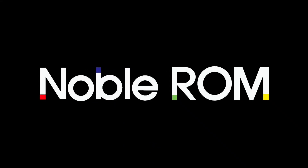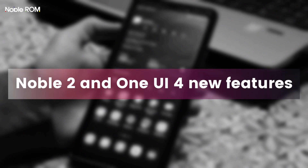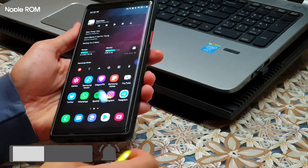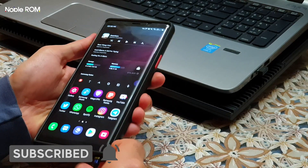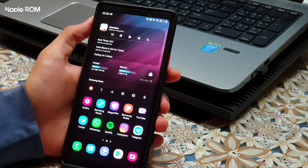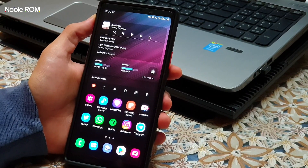Thanks to Alex for giving me the build a bit sooner so I could prepare this video for you guys. In this update we tried to listen to our members' requests more in order to improve this ROM. We made Magisk Root optional — it's a selectable option in the Aroma installer. You can also choose between One UI 3.1 and One UI 4 camera from Aroma.